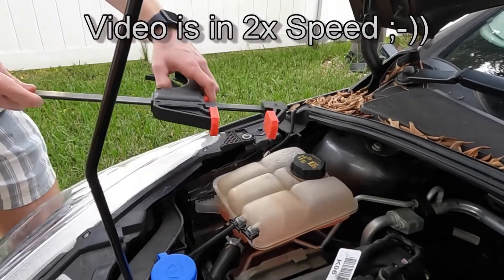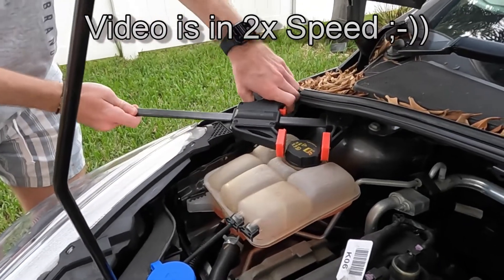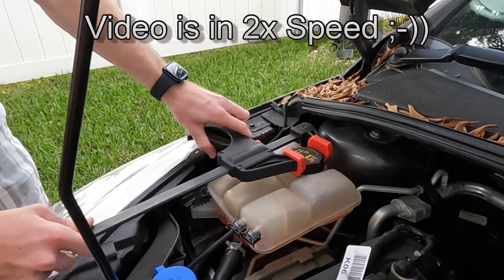Hi guys. I just wanted to show you in a very short video how to remove the lid of the coolant expansion container on a Ford Focus SE 2018.